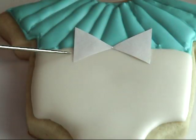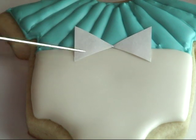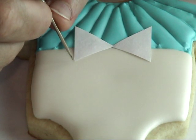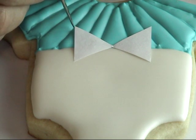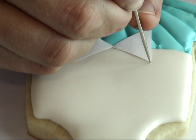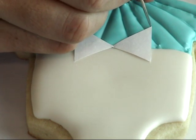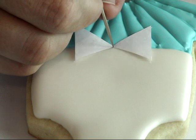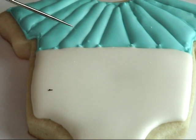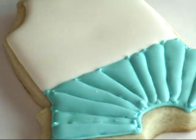Then you can just place this on a cookie and I'm going to use a needle tool — you could use a pin or some sharp object — and then just mark the corners. You're going to use these corners as reference points for where to go with your outline.